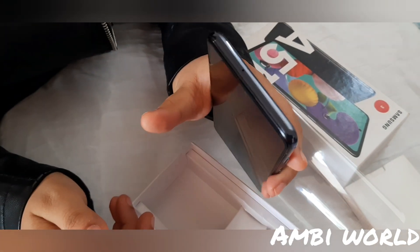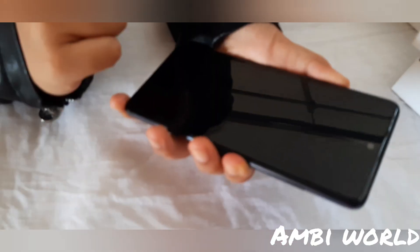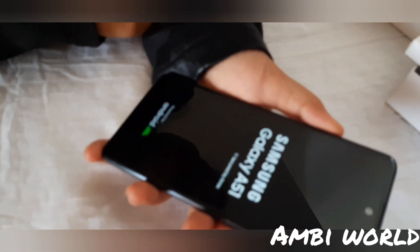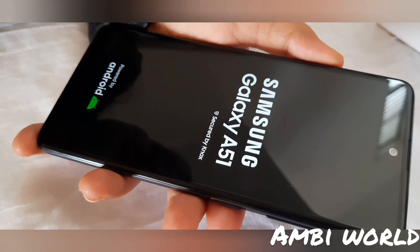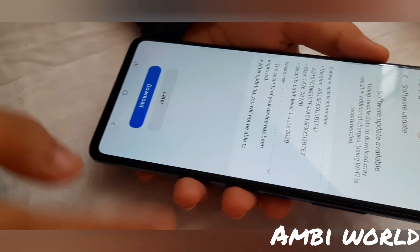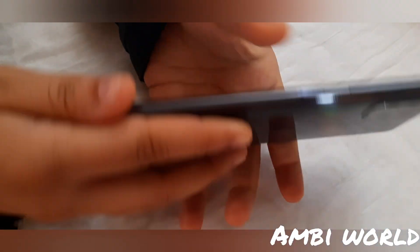There is a secondary mic on the top, and on the side it has a SIM tray. Now, the Samsung Galaxy A51 is Samsung's latest addition to the A series. It has a 6.5-inch screen with a Super AMOLED Infinity-O display, FHD capacitive multi-touch screen, and 16 million color support.